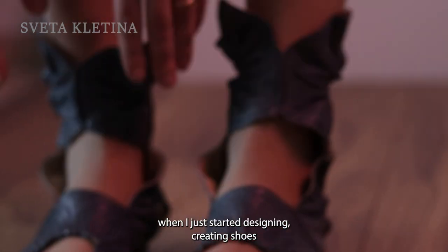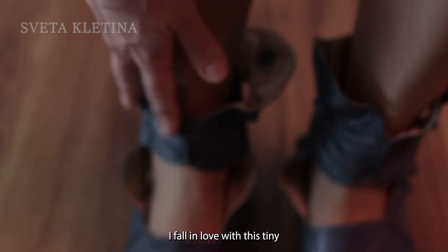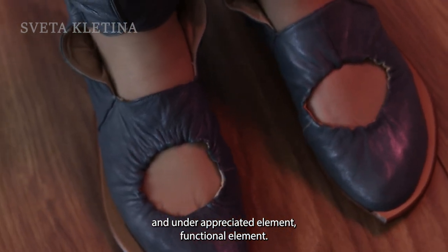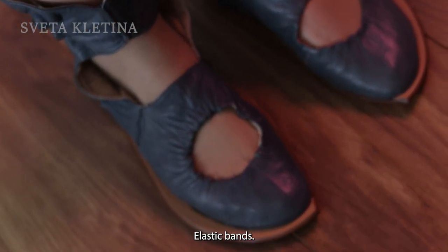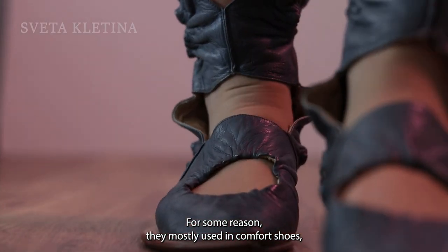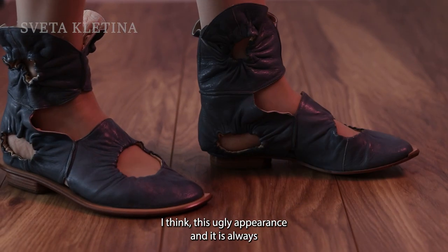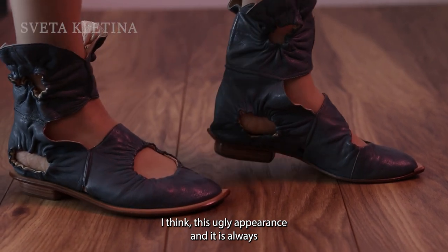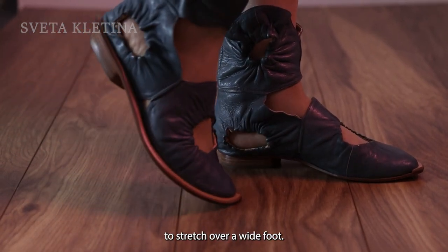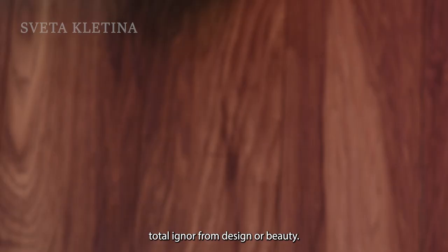Many years ago when I just started designing and creating shoes, I fell in love with this tiny underappreciated functional element — elastic bands. For some reason they're mostly used in comfort shoes, but they always have this bulky, ugly appearance. They're always there as a functional element only, to stretch over a wide foot, totally ignored from design or beauty.